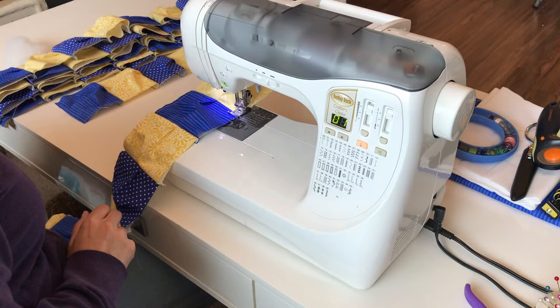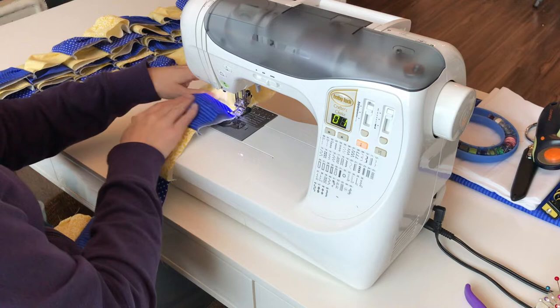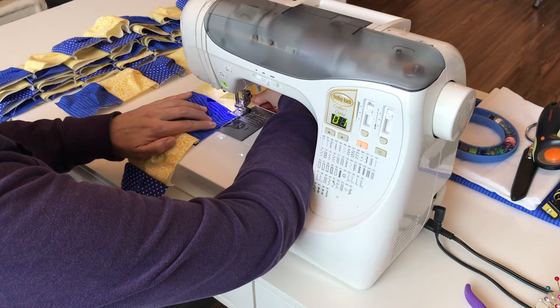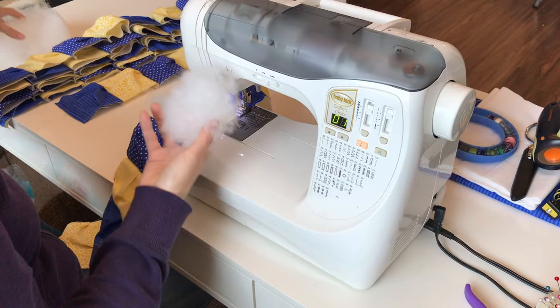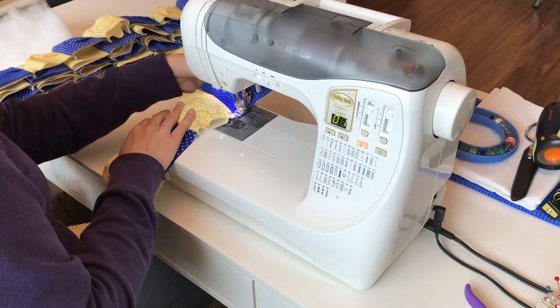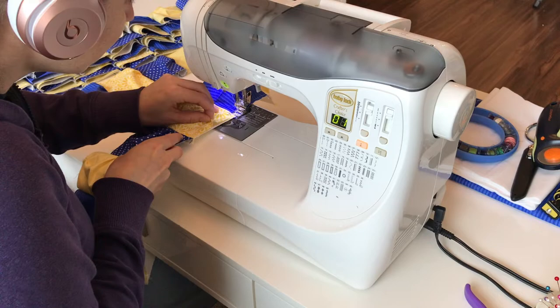Now that all of the rows have been sewn it's time to start stuffing our puffs. I did not take an exact measurement on the amount of stuffing. I just stuffed it enough that it looked a little more full but not so stuffed that it was hard to pinch my last pleat. I did also do a back stitch when starting and finishing each row. Once you've stuffed one of these pockets, you will pinch in the middle and create that pleat and then sew over it. The first row is the easiest because you are not dealing with adding any other rows to it.